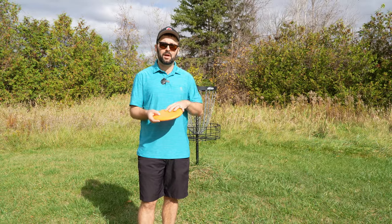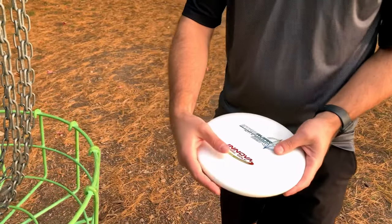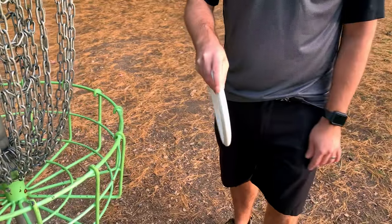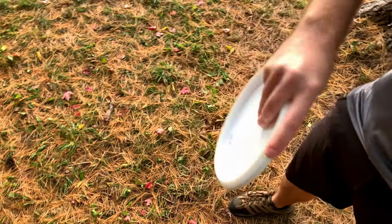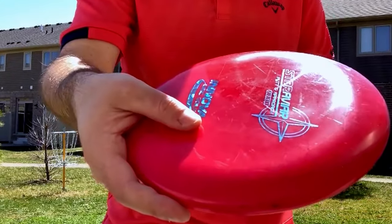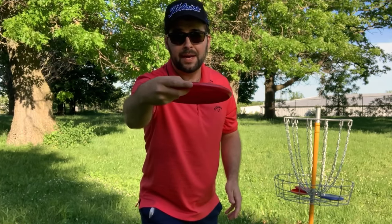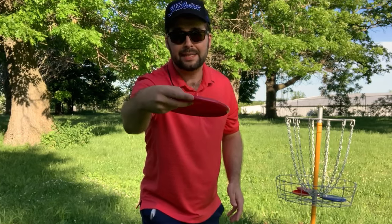So let's first talk about the grip and then how you can add that pop. In our previous putting videos, we talked about having your index finger somewhere on the rim, your three fingers at the back kind of flared out, spread out in a fan style, and then your thumb just kind of resting on top. We also talked about how you add spin with your wrist, starting from 12 and then going to about two — and you really don't want to do much more than that.